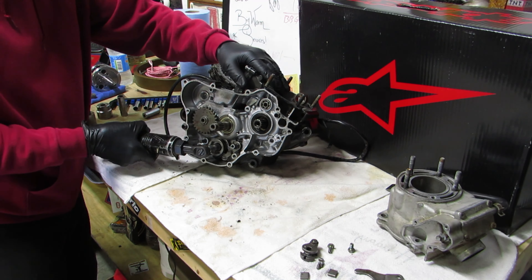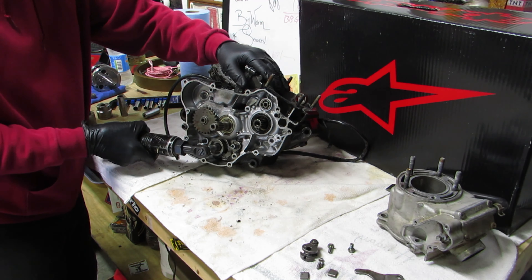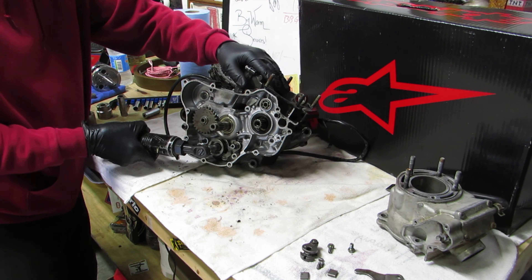All the bolts are loose. Now inside here are one, two, three, four bolts - we've got to get them out. Probably have to use an extension and a regular ratchet.